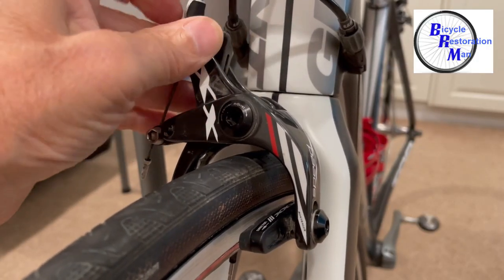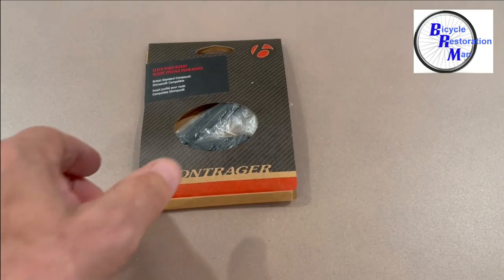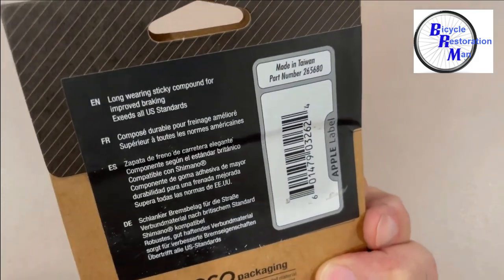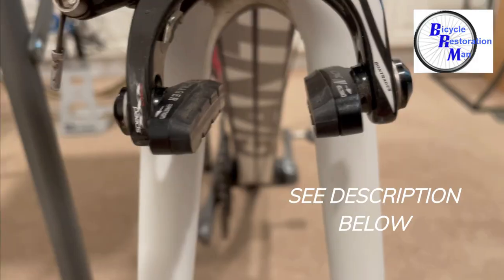First of all, let's remove the front tire. It'll give us better access to the pad and make it easier to remove. I actually found a set of Bontrager replacement pads on eBay, but they also sell some Shimano replacement pads which will work just as well on Amazon. I have a link below if you'd like to check them out.